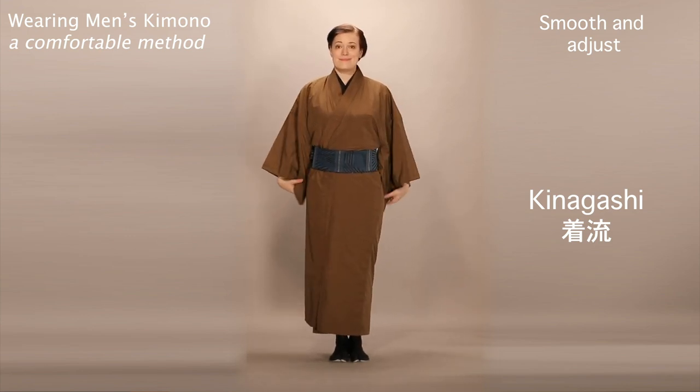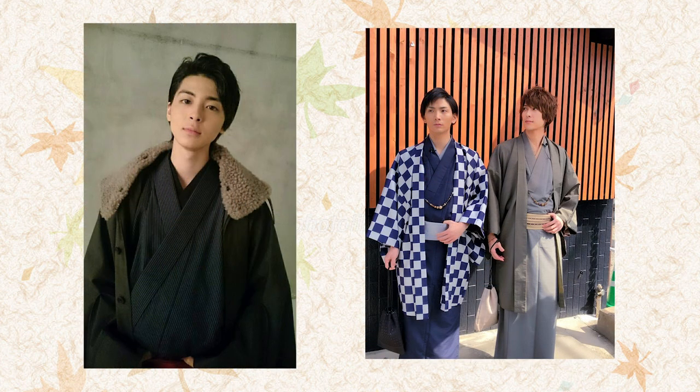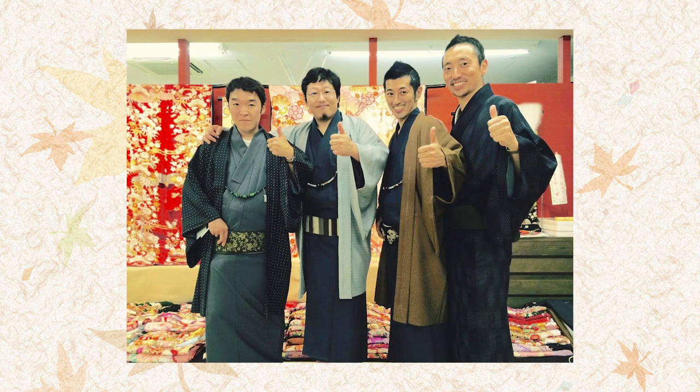Those things are optional. But you can have a lot of fun jazzing up men's kimono, as shown in the many pictures I found online of awesome dudes wearing kimono. Try it for yourself.